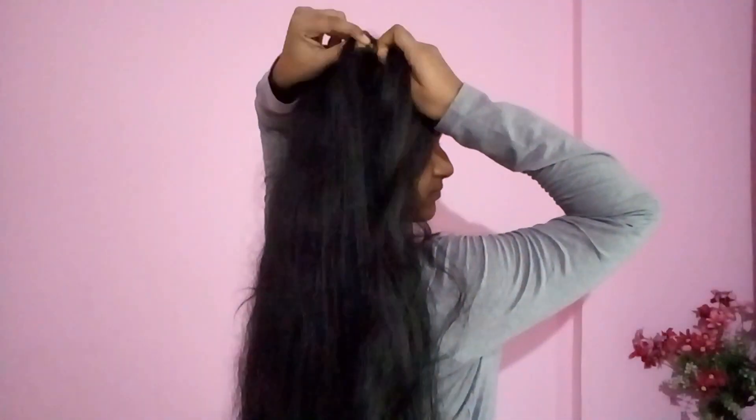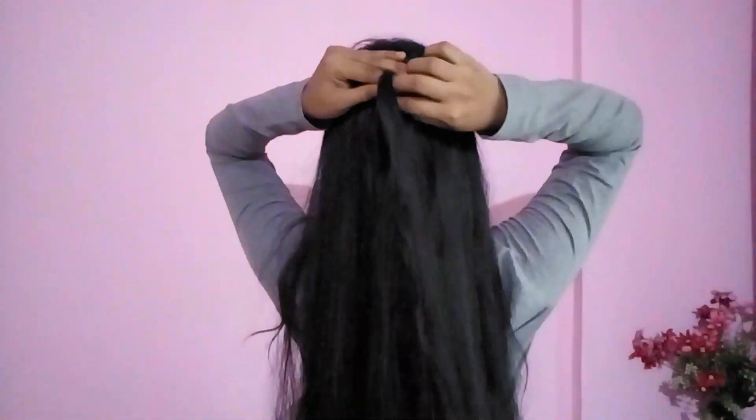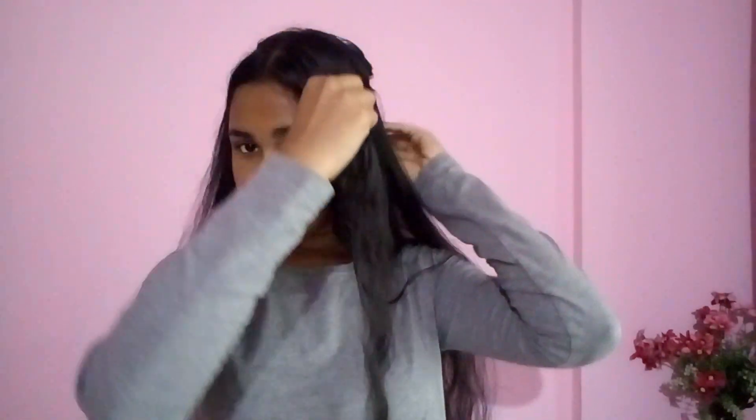So let's get started. First I'm going to take some sections in the front and do a twisted waterfall braid — it's super easy to do, and I already have a video on that which I'll link up here. I've reached up to here and now I'm done with my waterfall braid.